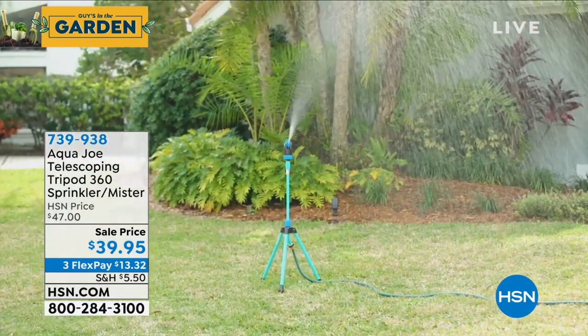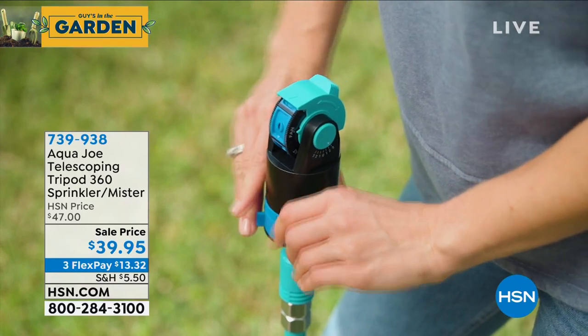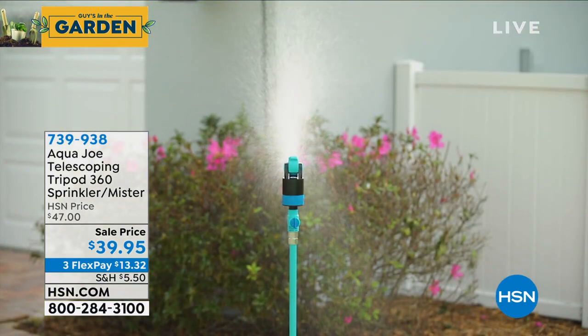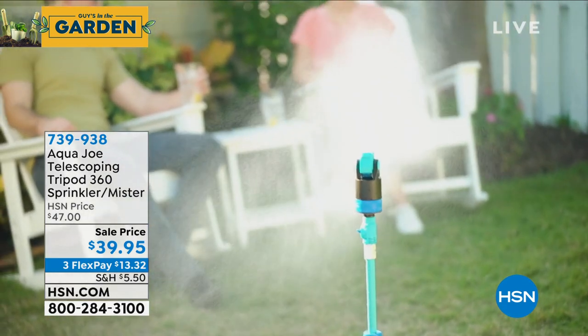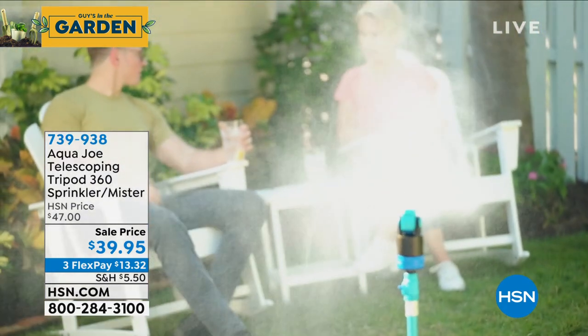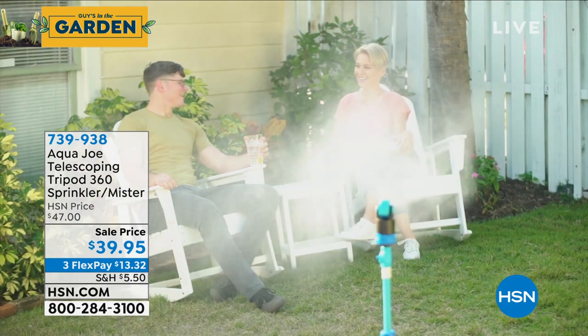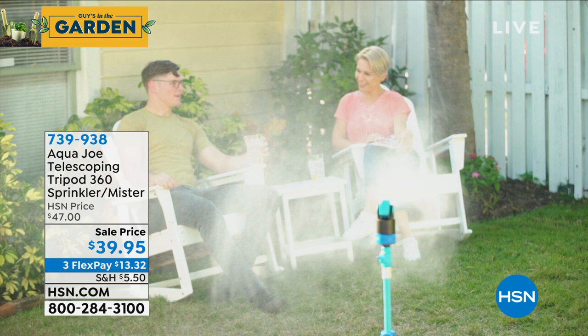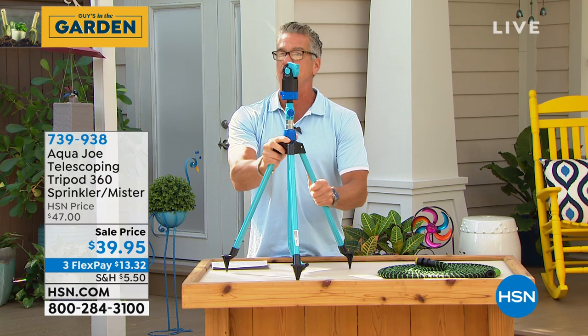Not only that, you can change the style from a flat spray to a laser spray to a wide spray — you can do all that. It is so easy to use. I own it and I love it because I can focus it on plants without it moving. If I just want to hit one area, I can put it in the middle and it goes right around in a circle.